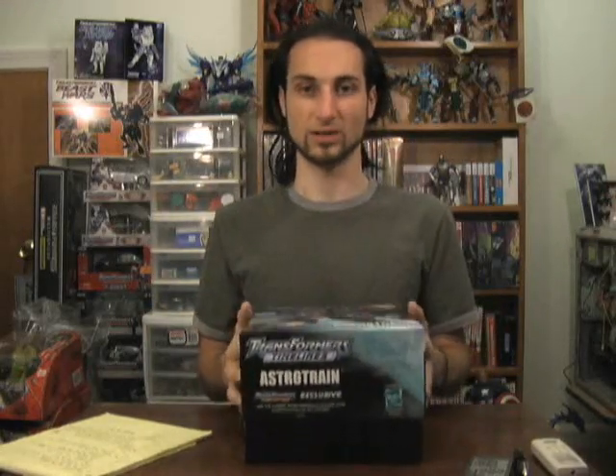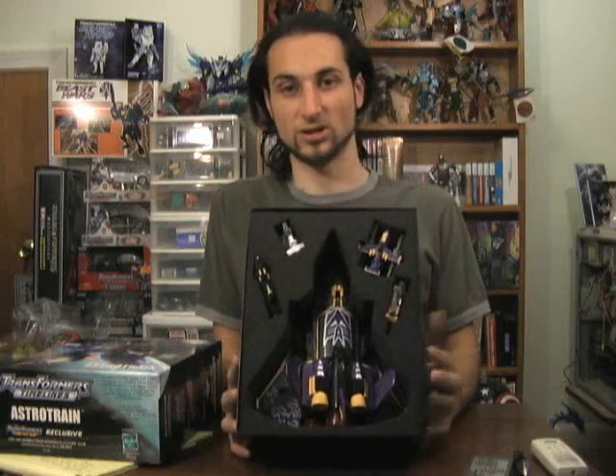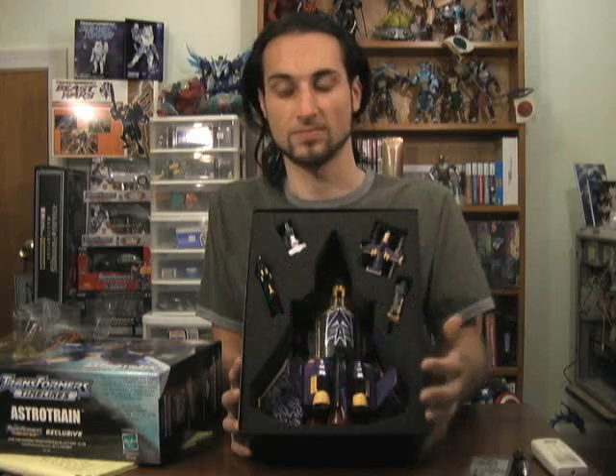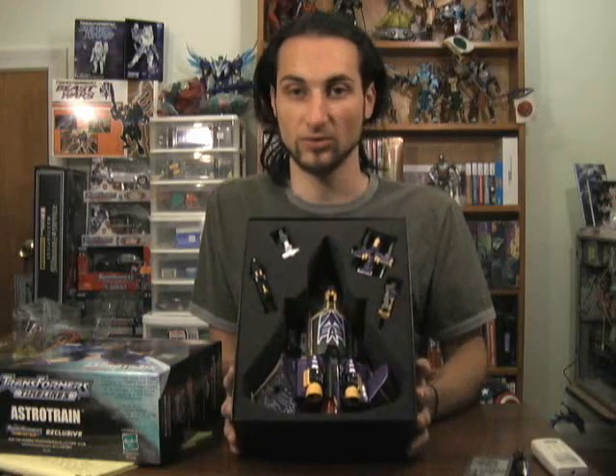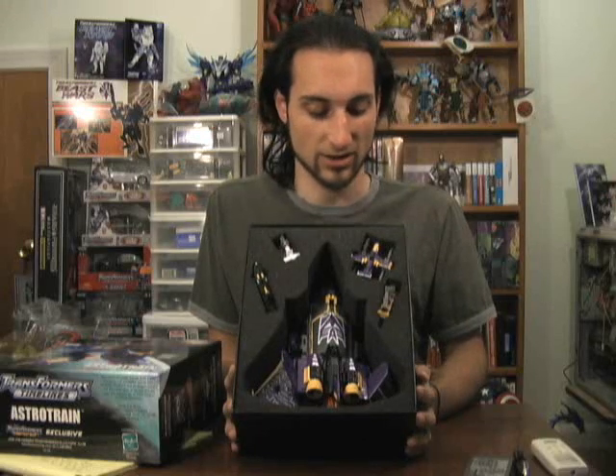The box opens with the top sliding right off, and inside you are presented with a foam insert with Astro Train in the center and the minicons surrounding him. You definitely get what you pay for as far as presentation goes in the box, in addition to the figure itself.